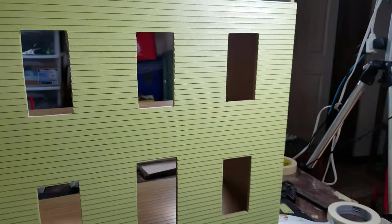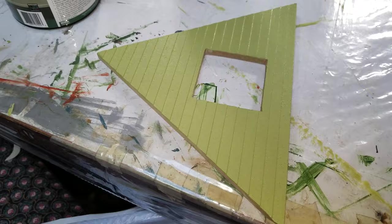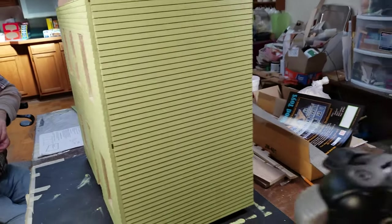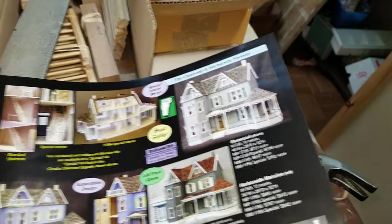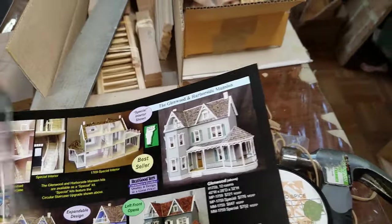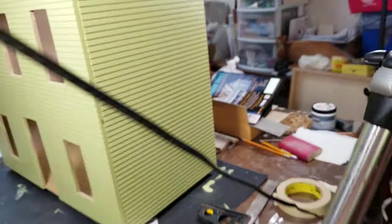I decided to go ahead and go with this sage green — I just thought it was a nice pretty green. The camera doesn't really show it the way it looks, but it's definitely a very light color. If you look in the real good toy magazine that comes with it, it's kind of a little darker than the one they have in the book — well, not really darker, but it's got a little more green to it. The plan is to use a darker shutter color with it.